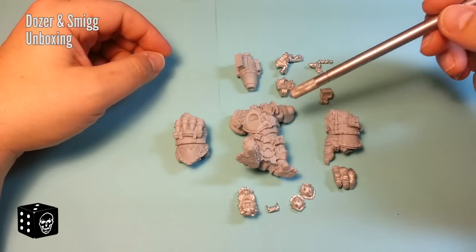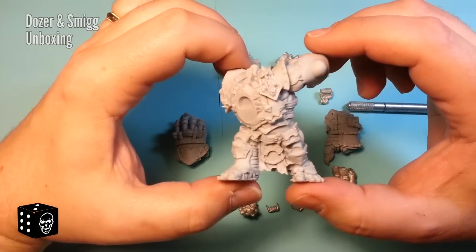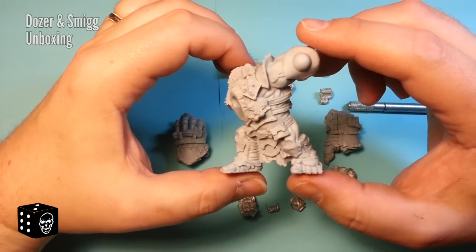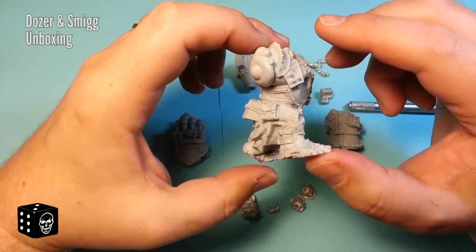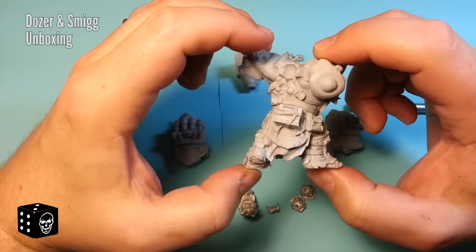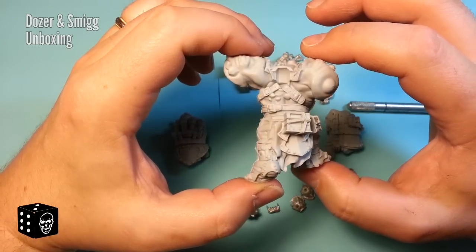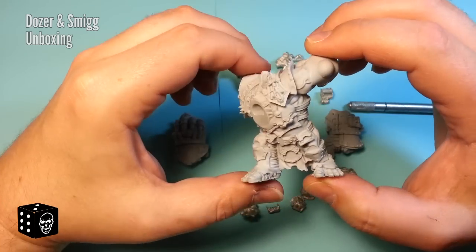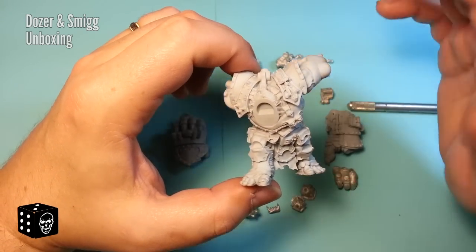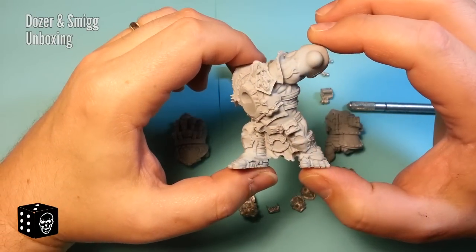Looking at the resin pieces first — the level of detail in this is fantastic. Not to gush, but I think this is by far the nicest kit I've seen from Privateer Press for the Trolls. I haven't seen all the other ones, but this is heads and shoulders above the other kits I've seen from Trollbloods. It's very reminiscent of Forge World quality, if not even better than some of what I've seen from them.